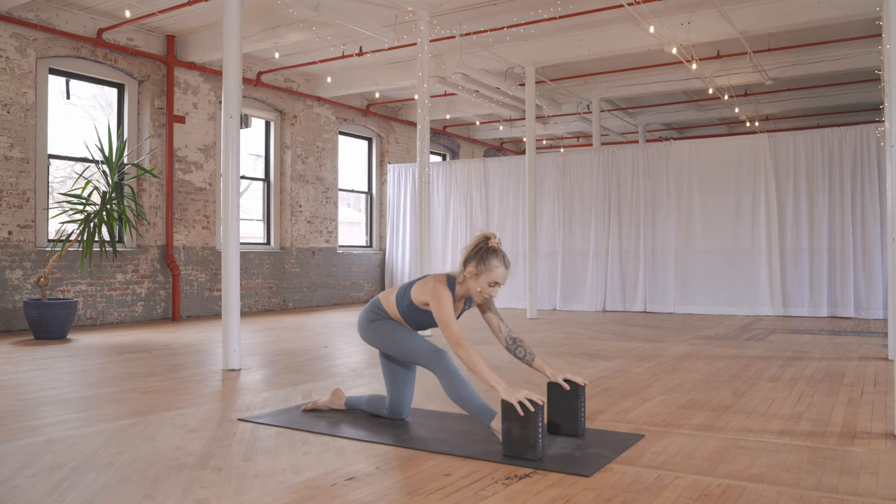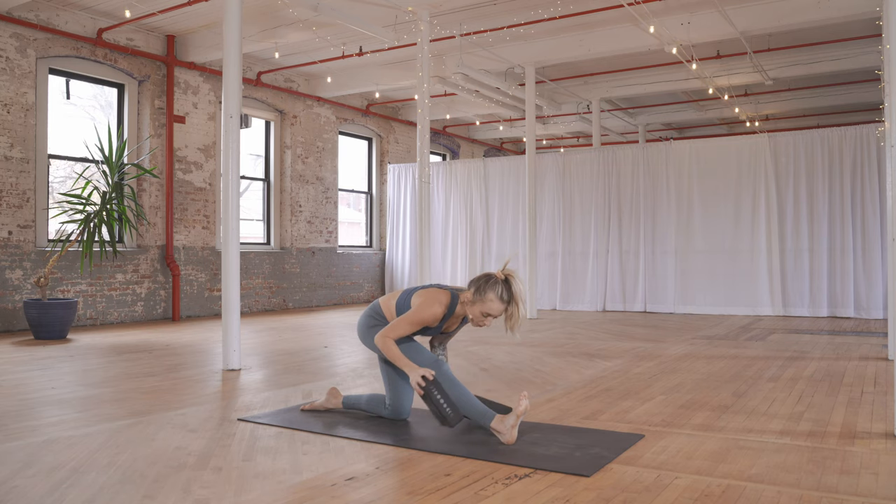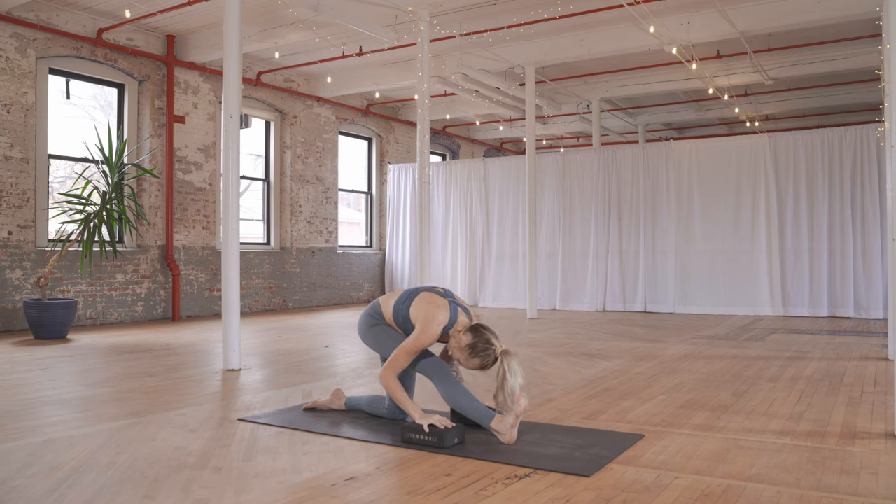Straighten your right leg — half splits — walk the blocks back with you. They can be underneath the shoulders on the highest setting; if you're more flexible you can play with the block setting. Flex the right toes, find a halfway lift, and then fold over your right leg and drop your head. Crown of the head reaching forward, hands resting on your blocks, left knee supporting you. Hips are square — right hip pulling back, left hip pulling forward.